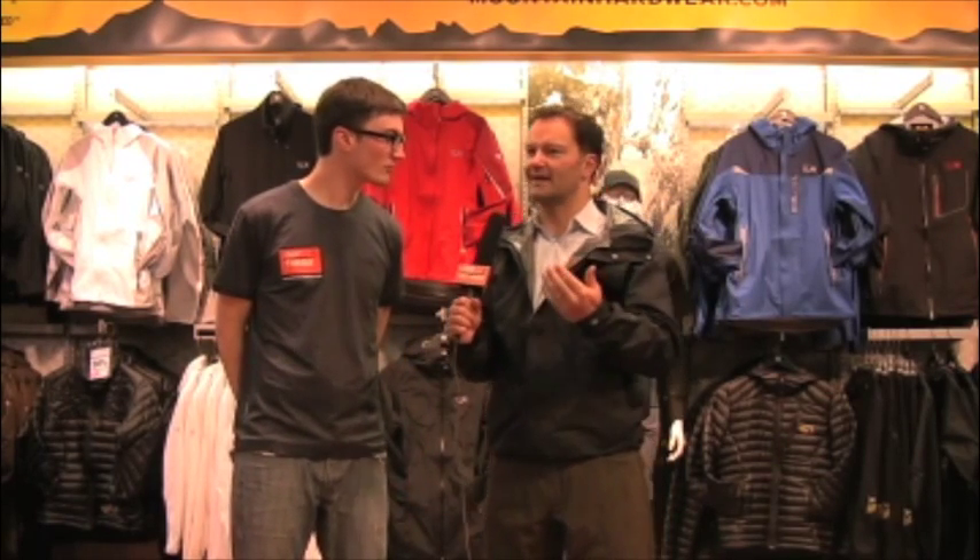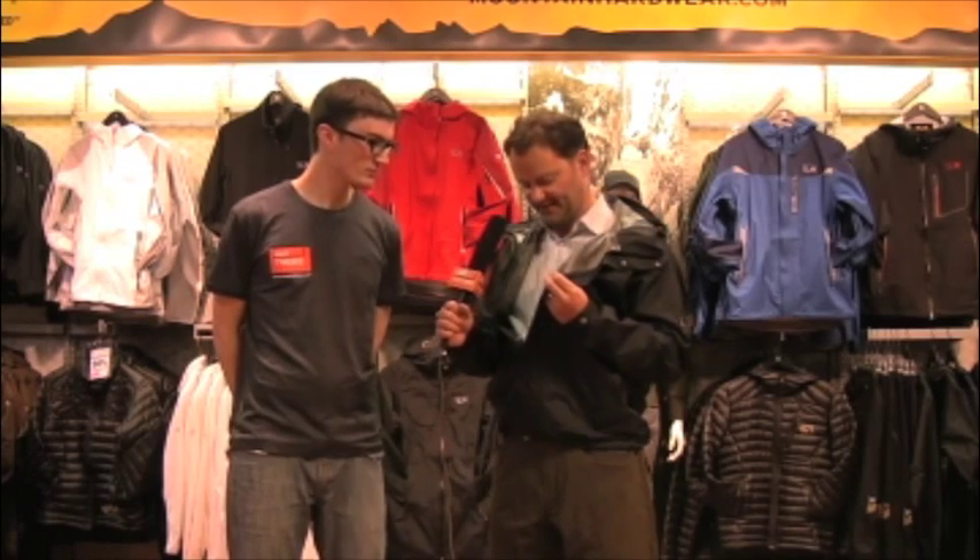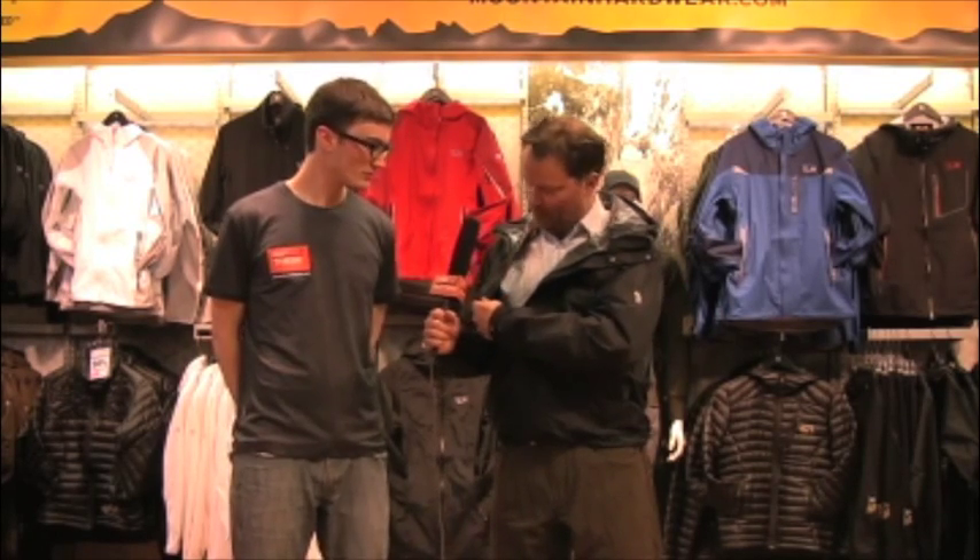I always take a look at a jacket — I like opening it up, looking inside and seeing the construction, because in some ways you want the aesthetics to be as good looking on the inside as they are on the outside, which speaks to the quality of the manufacturing. And I think Mountain Hardware does a nice job. Thin tape, it's just well done, well thought out.